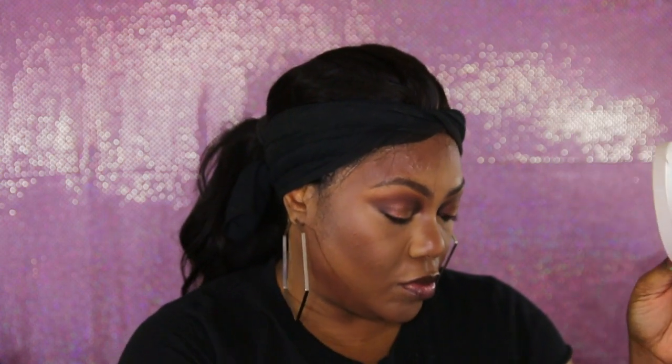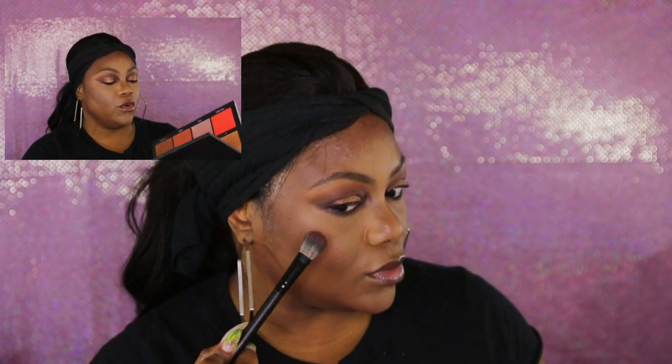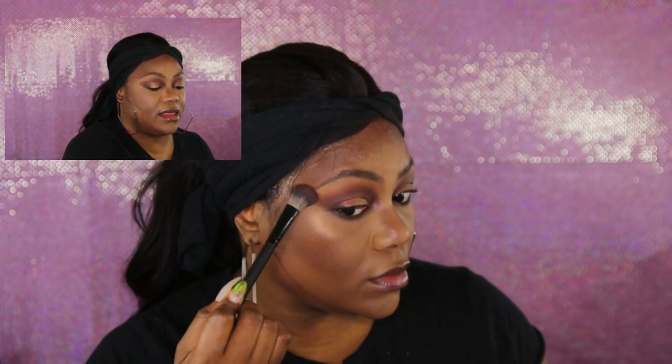I'm going with a tighter brush — I need to invest in some pencil brushes because I'm always looking for a tighter brush. This is the Royal Langnickel BM15 brush. I'm going to go back into this brownie color and then go in with the Sephora pro palette and pick up just a little bit on the lower lash line.